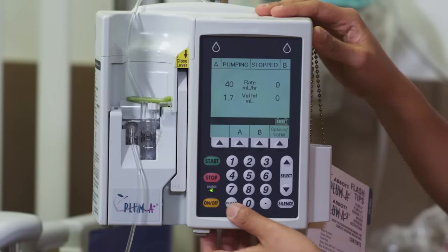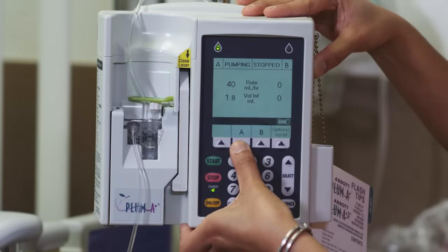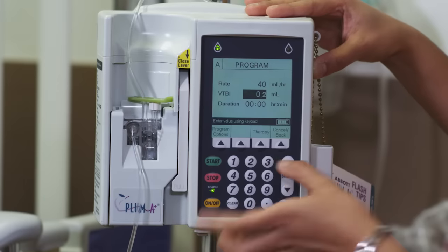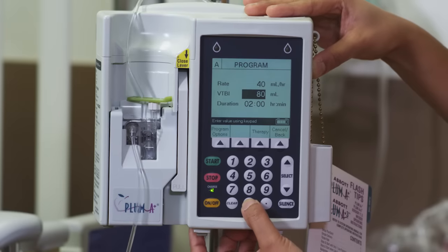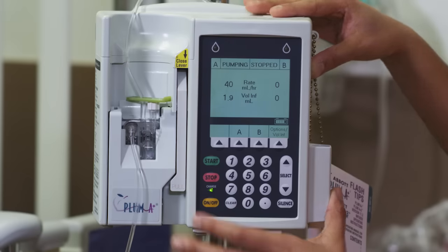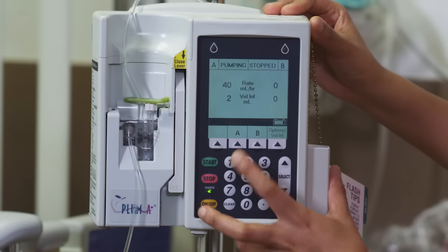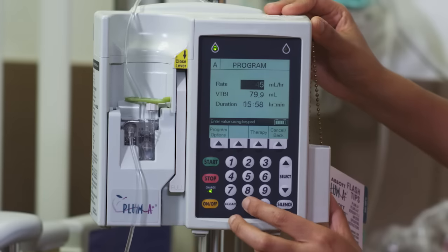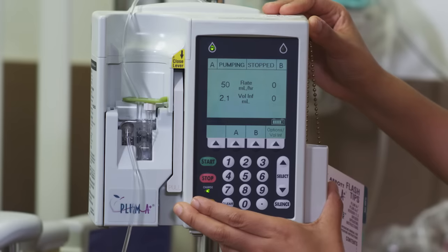For example, if you need to change your volume — say your fluid has all gone in — you'll pick channel A again, go down to volume. It shows 0.2, so we'll change that to another 80 for another two hours. Put that in and click start. Now if we want to change the rate — say we want to change it to 50 — similar to the volume, we'll just change that to 50 and start it again.